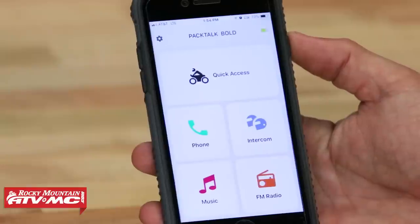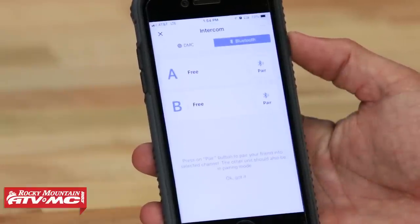Battery life: you're going to get about 13 hours of talk time and up to a week of standby. I can vouch for that — I'm impressed with how long the battery life is. Recharge time doesn't take more than a few hours, so recharge time is quick and you get a lot of battery life with these.